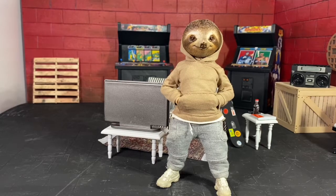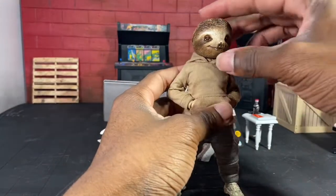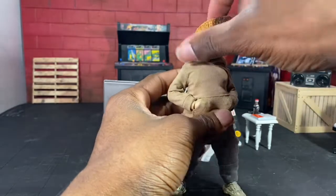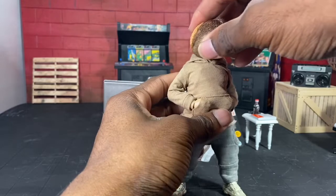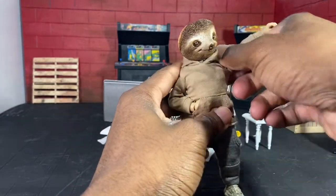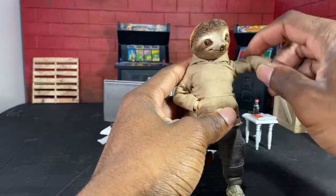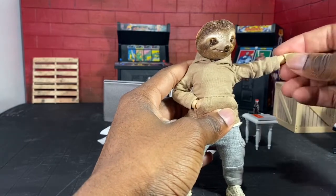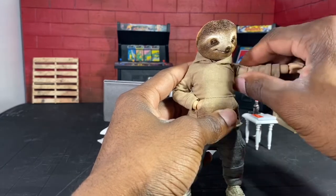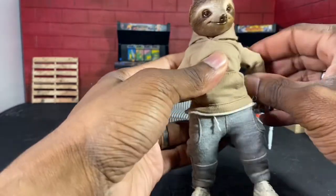Let's go ahead and get into this figure. We're going to start off as always with articulation. The head looks down that much, it looks up that much, and you can get a full rotation out of the head. For the arms, his arm will go up that much. He has double-jointed elbows. The wrist is on a ball peg so you can get that to move in different directions however you want.